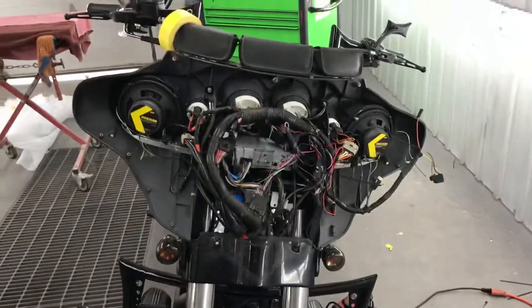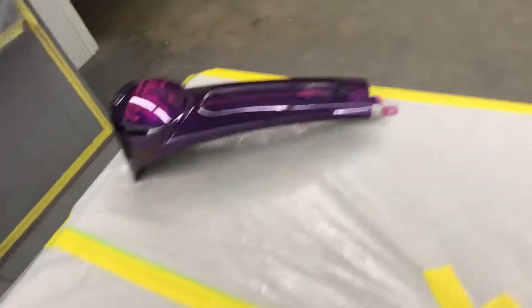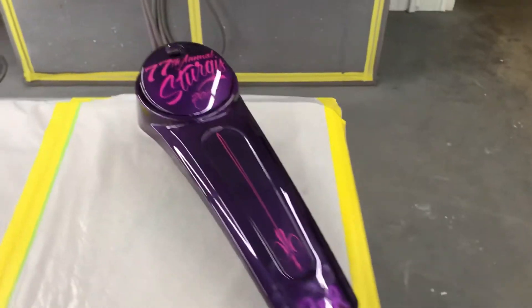We'll do the fairing here and put the gas tank on it as the final step, and then we'll be ready to go. Ready with our seat. Okay, we're almost there.